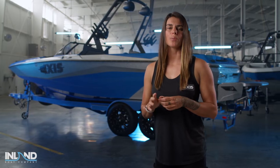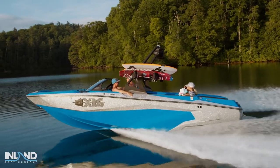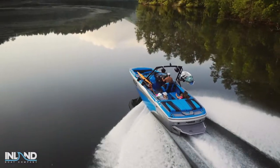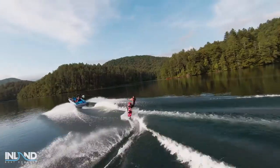Hi, I'm AXS Wake Pro athlete Bec Gange, and behind me is the all-new 2023 AXS A225. Inspired by the original and best-selling AXS of all time, the A225 is a 22 and a half foot inboard designed specifically for wake surfing and wakeboarding.